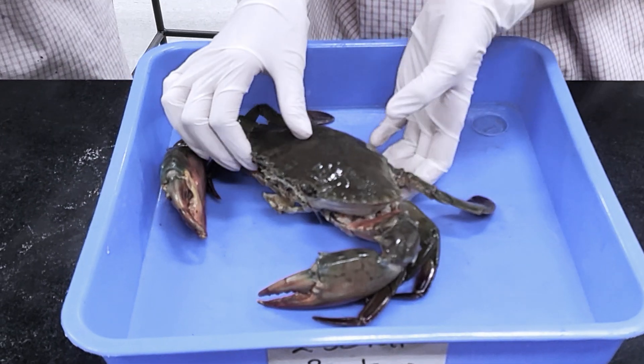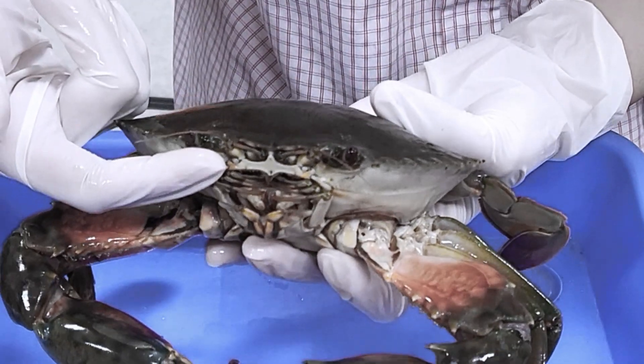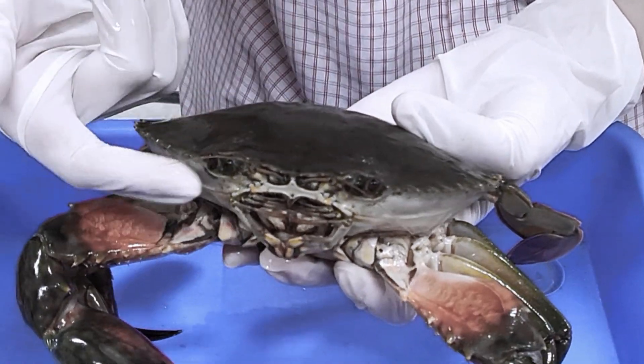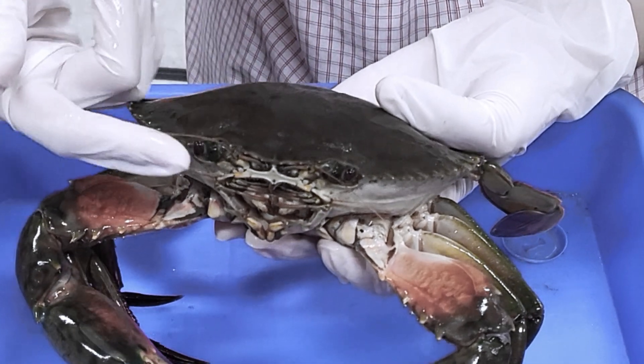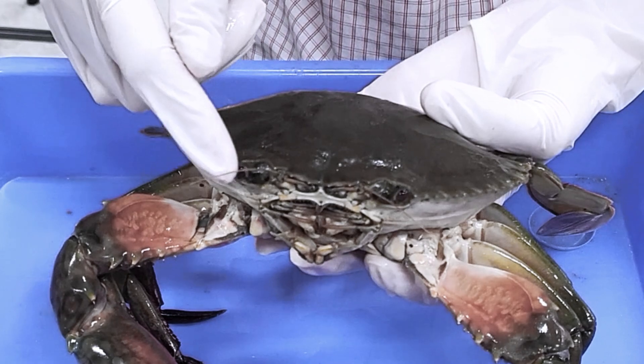Let's observe its face. Its eyes are held in place by short, individually movable, and adjustable eyestalks. They can fold their eyes into shell sockets for protection and see in all directions due to their compound eyes.